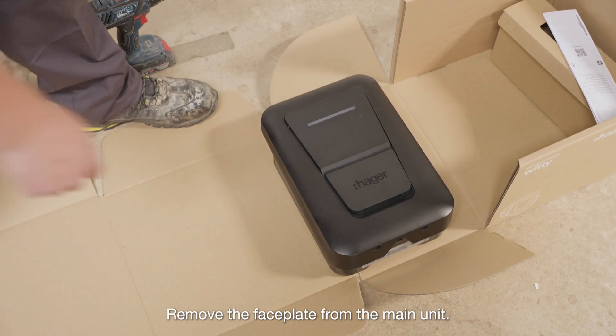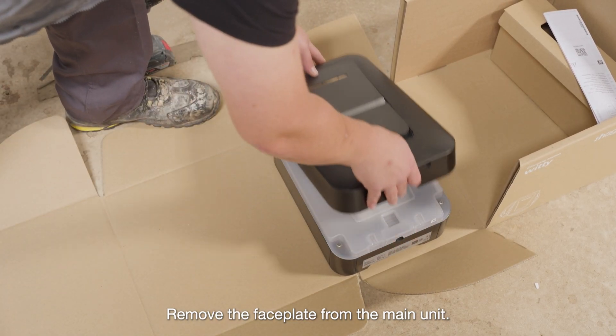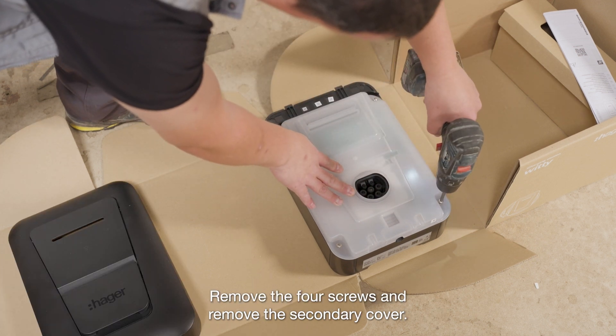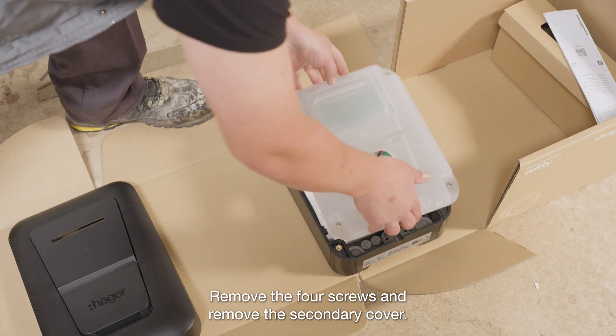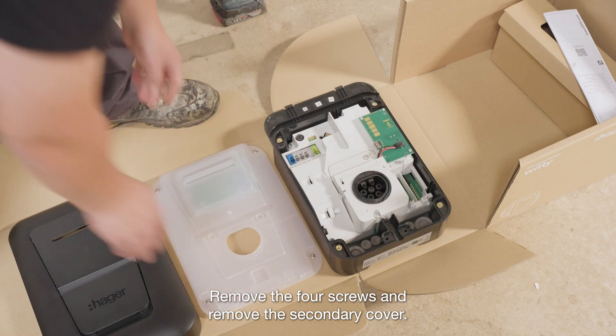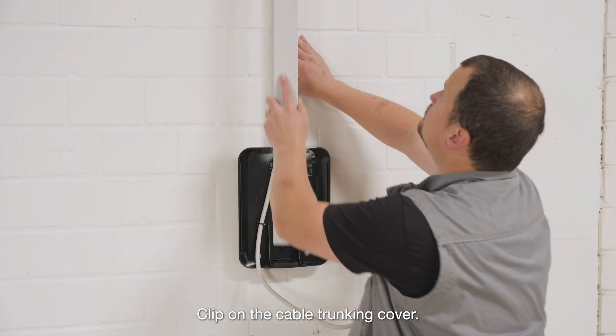Remove the faceplate from the main unit. Remove the four screws and remove the secondary cover. Clip on the cable trunking cover.